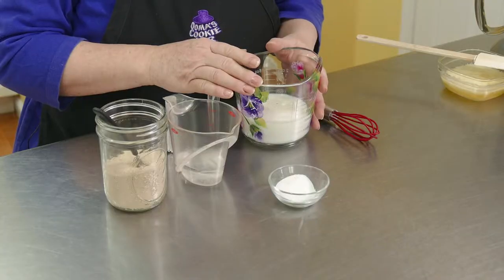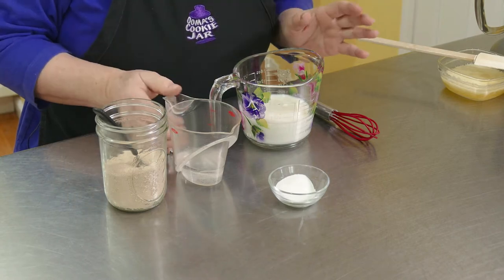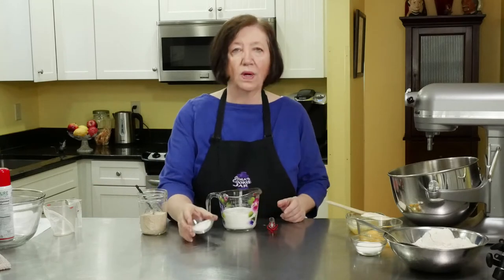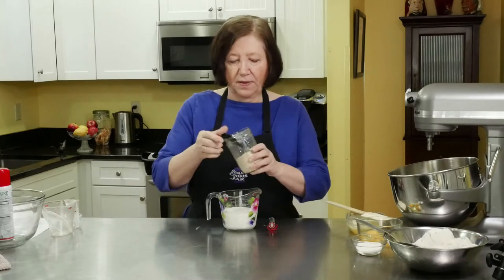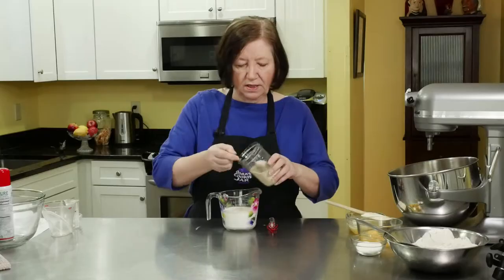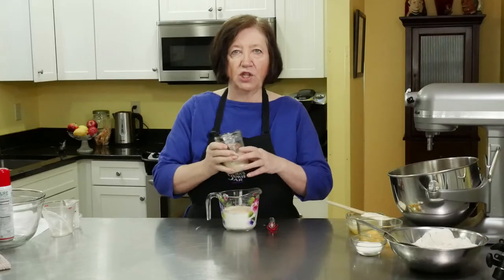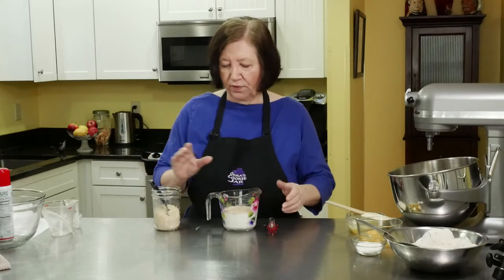I have here one cup of whole milk that I've heated till it's warm — not boiling, just warm — and a quarter of a cup of also warm water. I'm going to add one tablespoon of sugar to that; that's going to be the food for our yeast. Then I'm going to put in four teaspoons of yeast. I buy my yeast in bulk — it's far cheaper than buying those envelopes. One of those envelopes is equal to about two and a quarter teaspoons of yeast, so gauge it by that because you need four for this recipe.